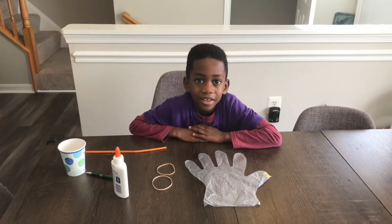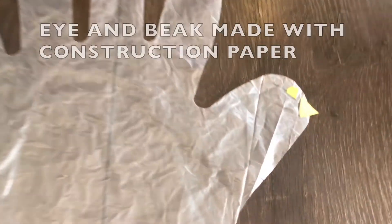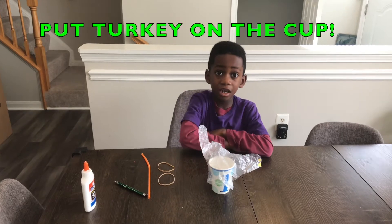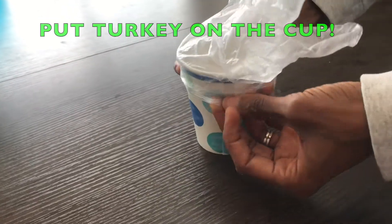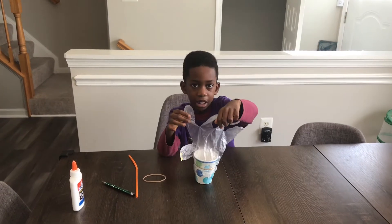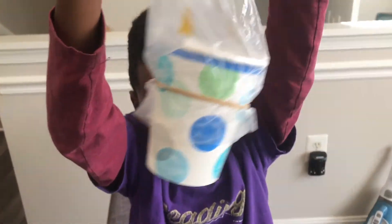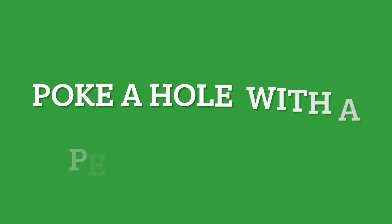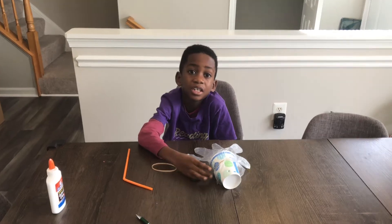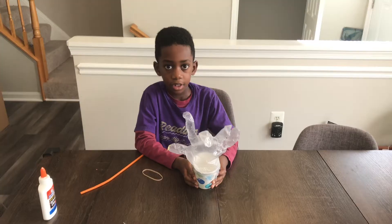This is how our turkey looks — we put an eye and a beak on it. We put our glove turkey on the cup, and now let's go to the next step. Now we put the rubber band on the cup, and we put the hole with the pen on the cup. Now let's go to the next step.